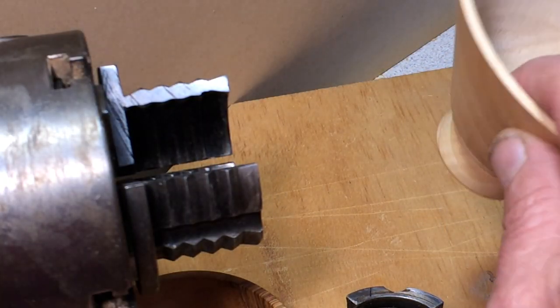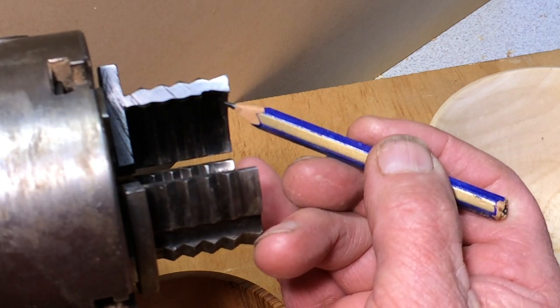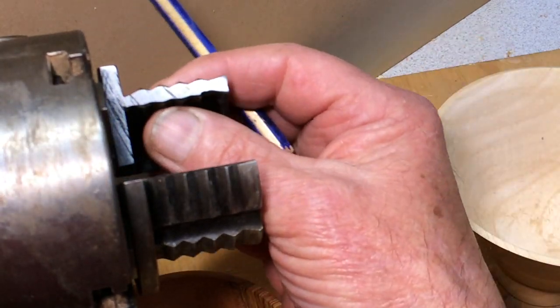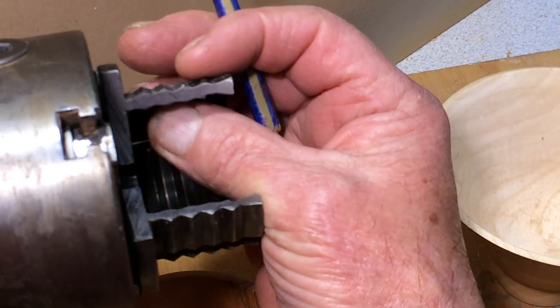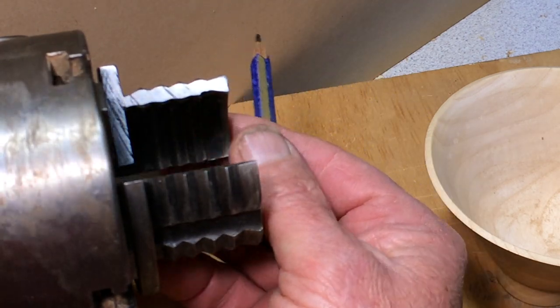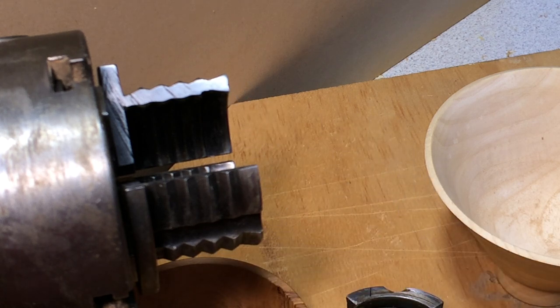So when you're looking for chuck jaws, go for something with a nice crisp dovetail. You don't really need all those ridges — I never feel they do much in the way of gripping, because the real grip comes from the teeth digging in to a tenon, as we saw in the first bowl.